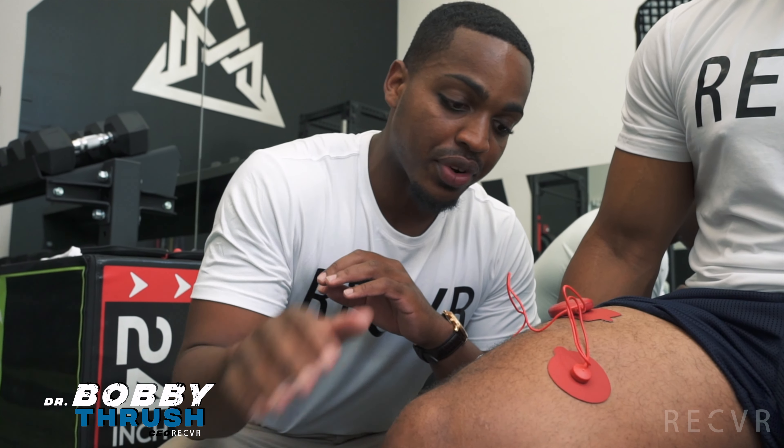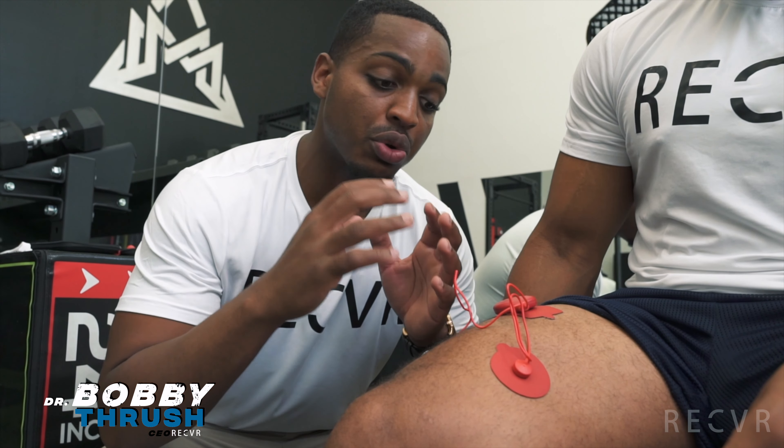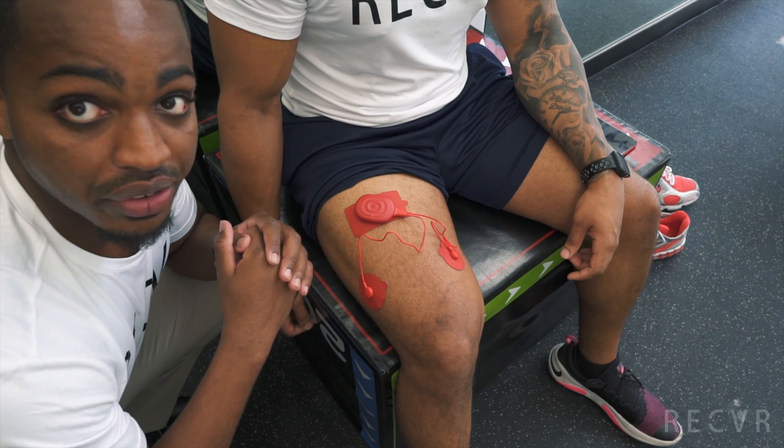I know where to put these certain pads because I'm looking for muscle groups. For example, for the calf I'll put it on the calf. For the quad — there are four muscles in the quad — I'm going to put it on the three main active muscle groups on the quad. You have all those right here and that's where I'm targeting right now.